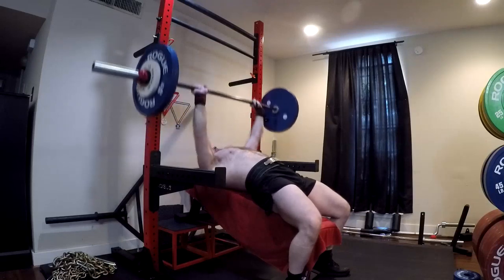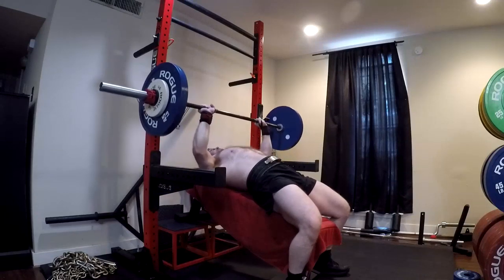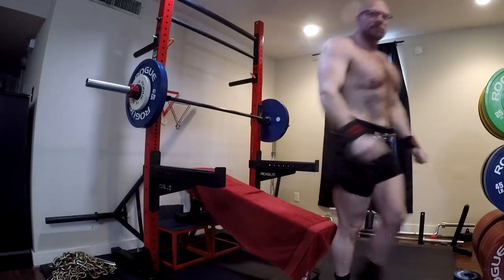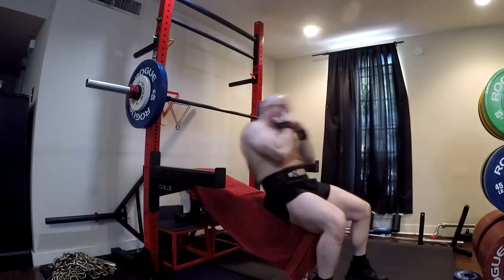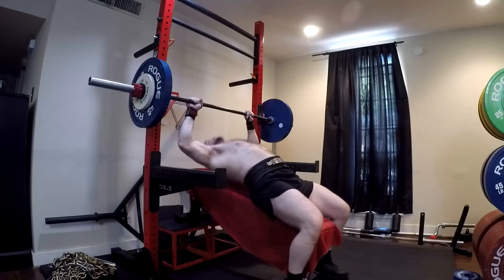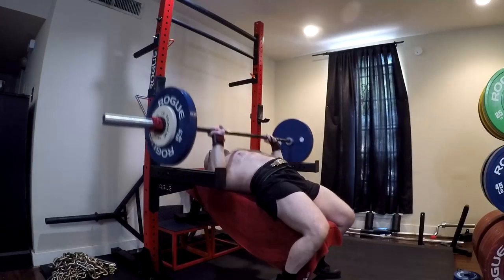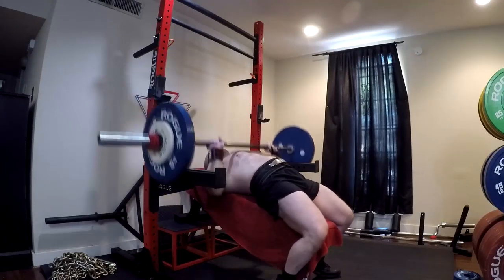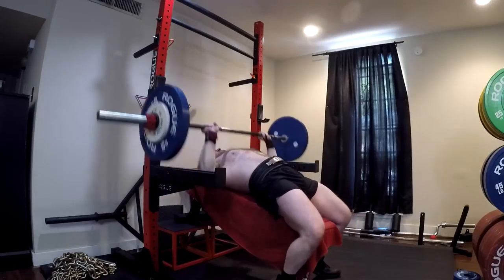A lot of you guys are going to say, well what if my primary goals are hypertrophy? Everyone's primary goal is hypertrophy — that's the point that gets lost in the mix with all of this. You cannot really get stronger without getting bigger. Strength athletes are generally trying to maximize their muscle mass inside of their weight class. So everyone is seeking maximum hypertrophy, and if you get stronger overall, you tend to get bigger and vice versa.